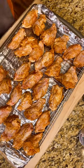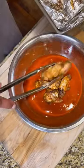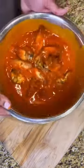Now, we can't have any buffalo wings without any sauce, so go ahead and throw your cooked wings in your favorite buffalo wing sauce. Give them a nice toss. Now, if you want your wings extra crispy, this is the time to throw them back in the oven and broil for about five minutes.